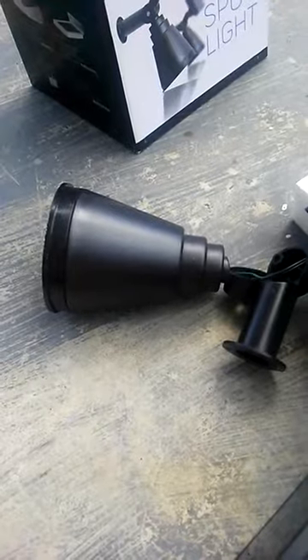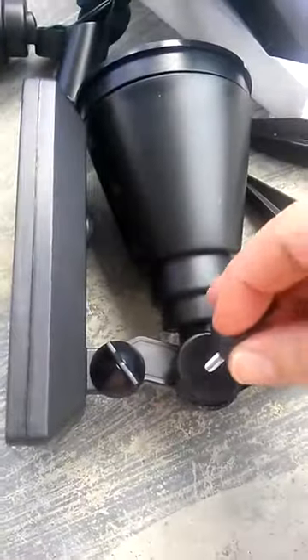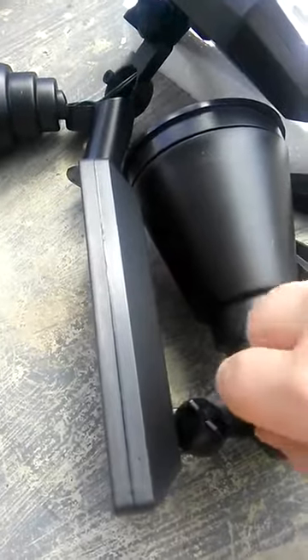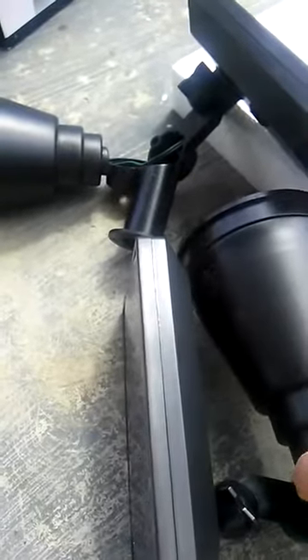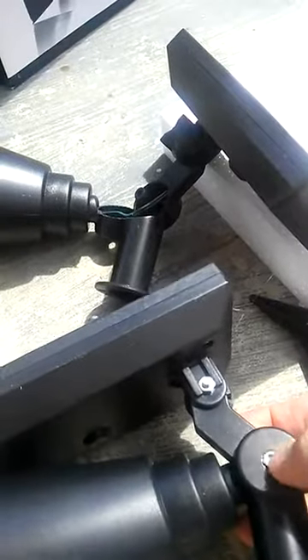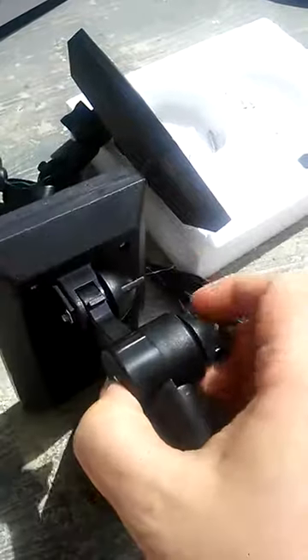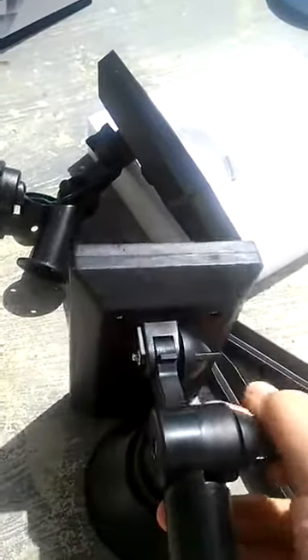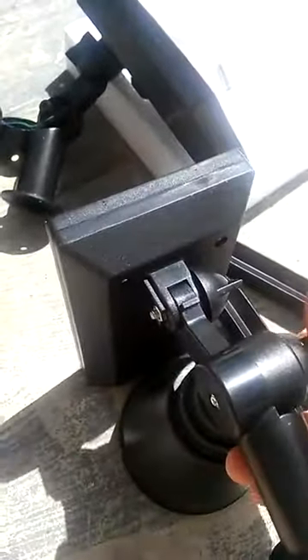I'll put it together here. There is a screw hole on this side, and you'll need to make sure that it lines up. There's already a nut on that side, and it's fairly easy to tighten one there.